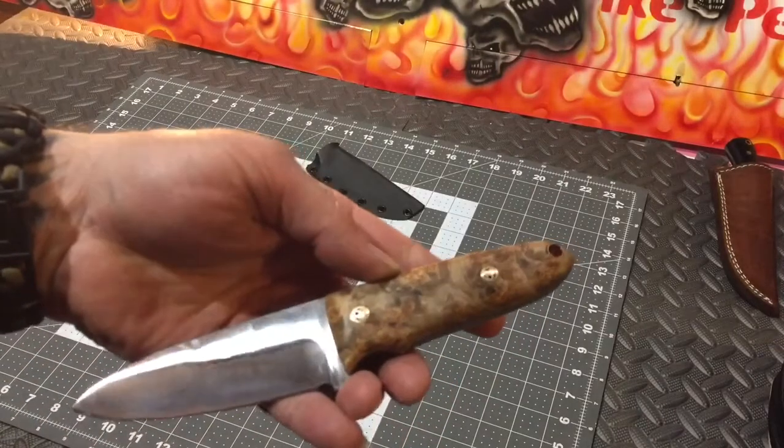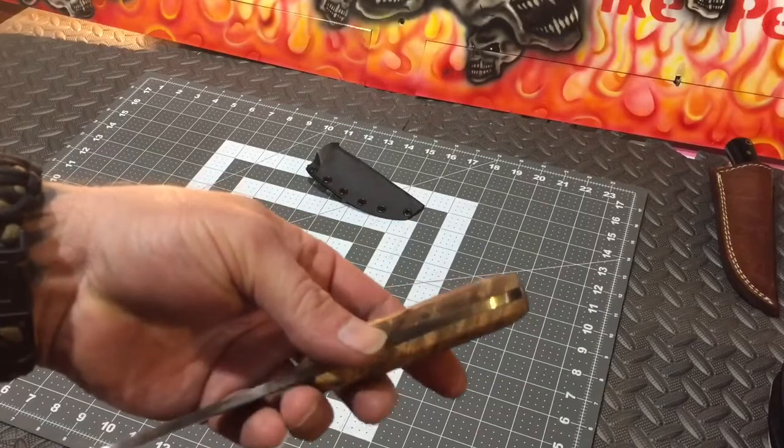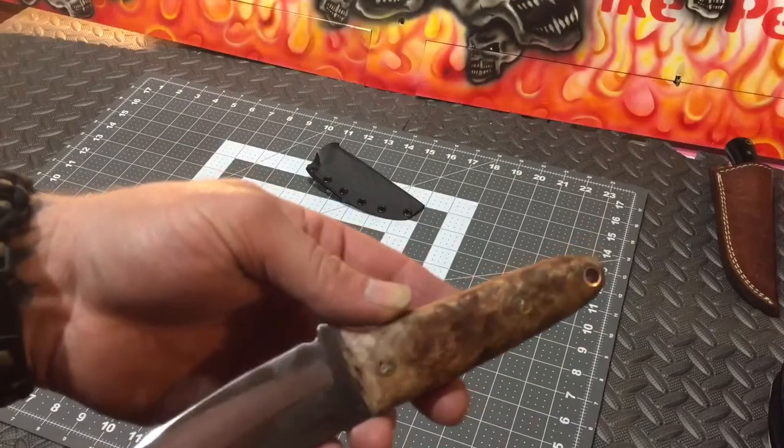Obviously the bird's eye maple again. You guys know how I like that. Some people call this quilted or malted burl — I've heard it called that too.